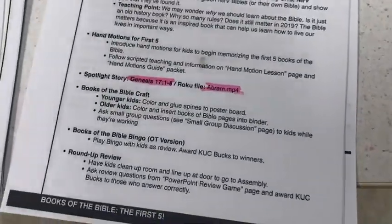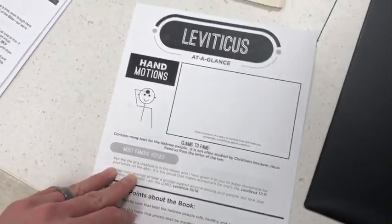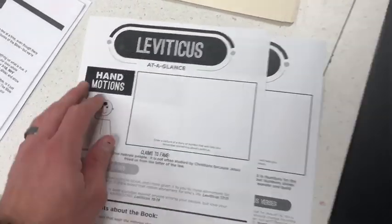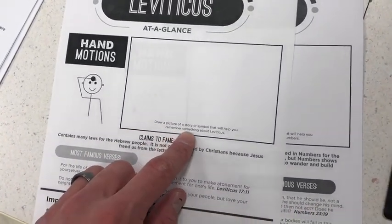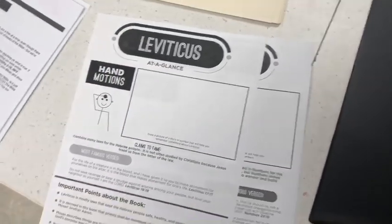The version for the older kids is that they're going to get some of these pages here that have an at-a-glance for each book of the Bible. It's just one-sided. There are the hand motions and some fun facts about that book. And then there's a box that says, draw a picture of a story or a symbol that will help you remember something about Leviticus or whatever book of the Bible it is.